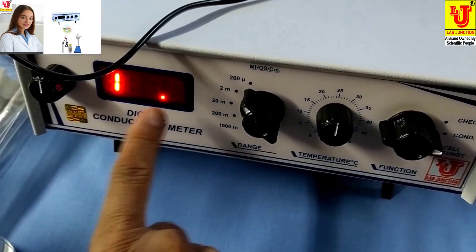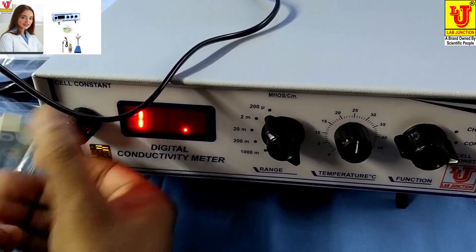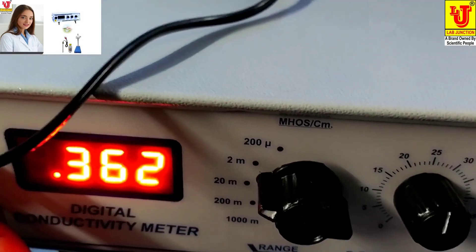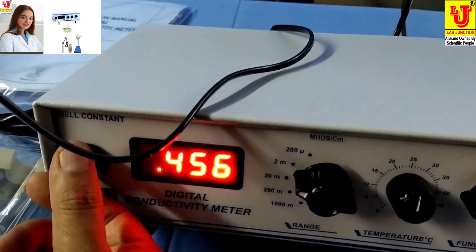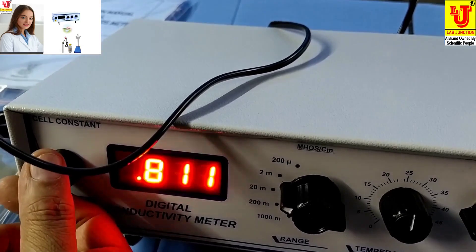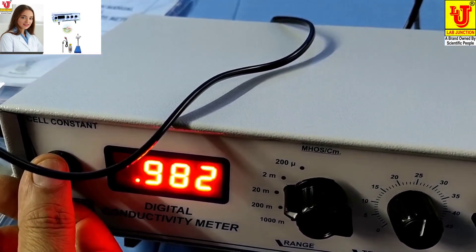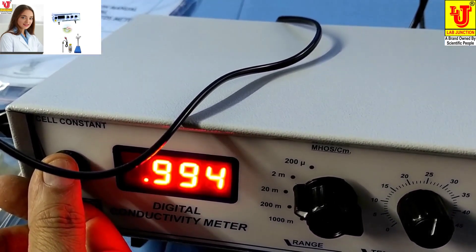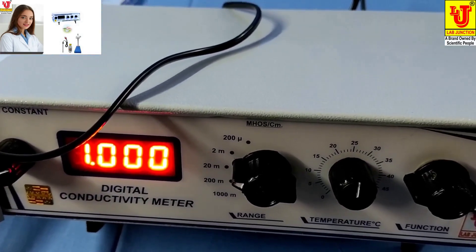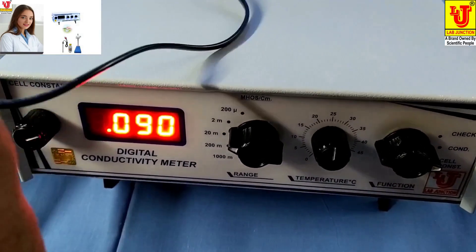This is our range on the first position. Now you can move to the second range and set it to your standard solution value of 1 millisiemens. Your digital conductivity meter is now calibrated and it is ready for use.